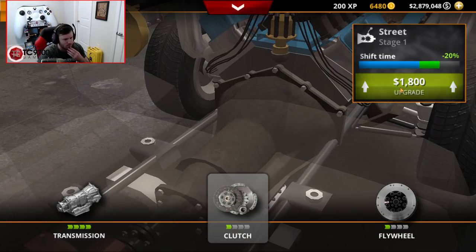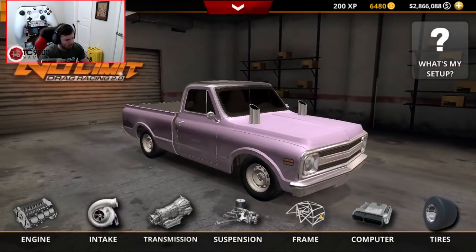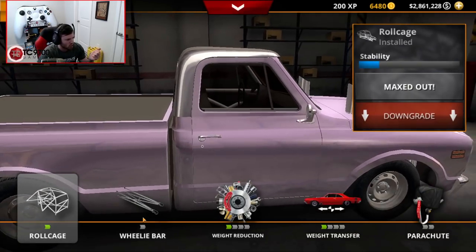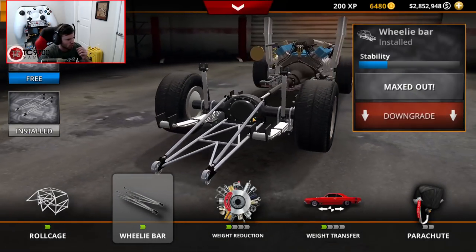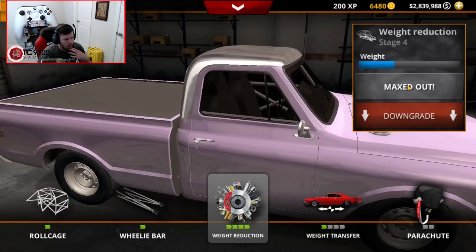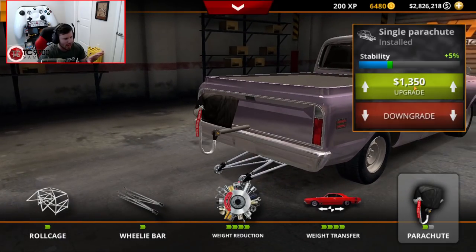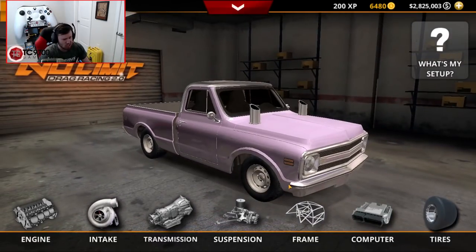So we're going to go with a fully upgraded six-speed transmission and a maxed out flywheel. Frame-wise, I'll throw a roll cage in there for stability. Definitely do a two-post wheelie bar. Weight reduction, we're going all the way up. Weight transfer, I'll have all the adjustability. And a parachute - I might as well. I don't see a reason not to do the parachute.